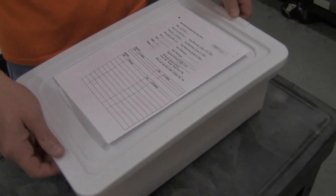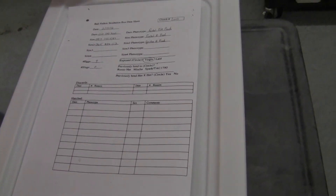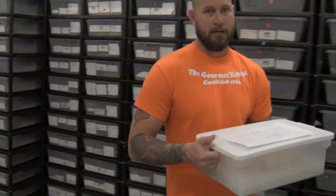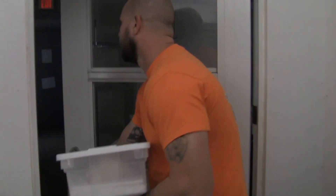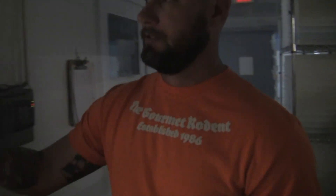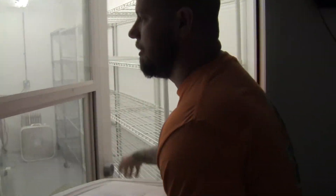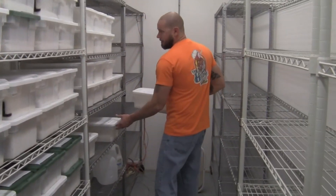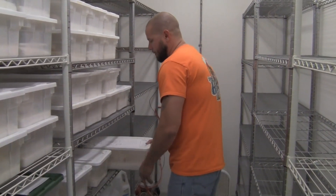We've got all of our data information on the egg sheet and we're ready to take it to the incubator. This is our second incubator room. We bring the box in, slide it in, and we're done. These guys will stay in here until they pip and hatch.